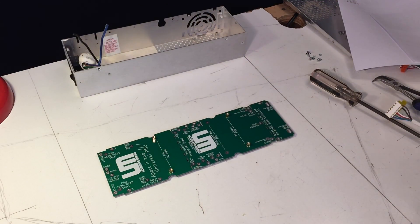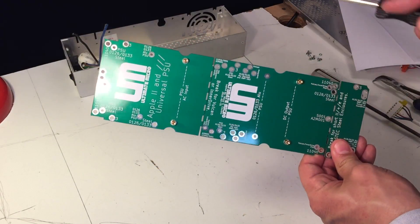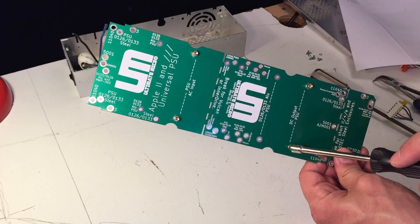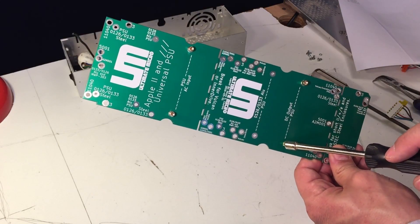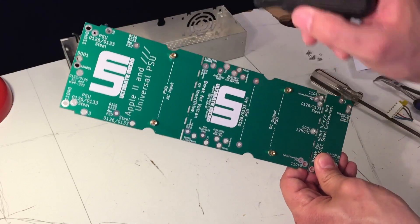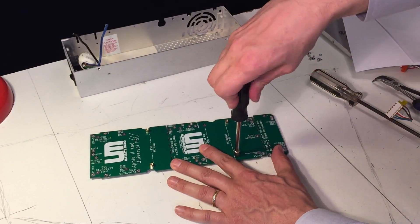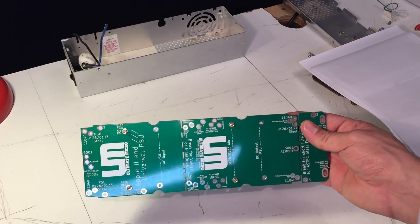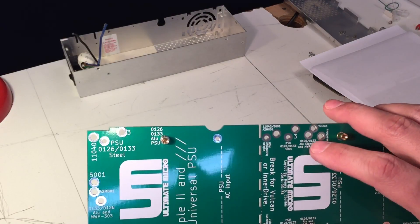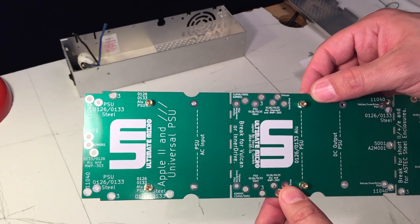Now we've got to mount the new power supply to the board. One of the big steps is that the supply, in order to fit everything correctly, needs to have the brass headers moved up to these different positions to match the supply. Now that we've got those brass standoffs moved, we have another one to install up here that helps balance the weight and pressure on the board.